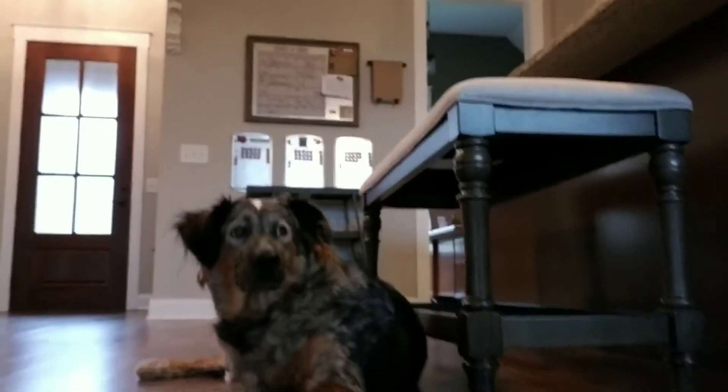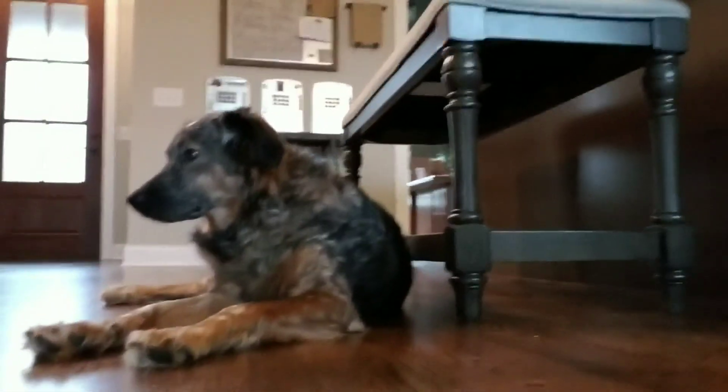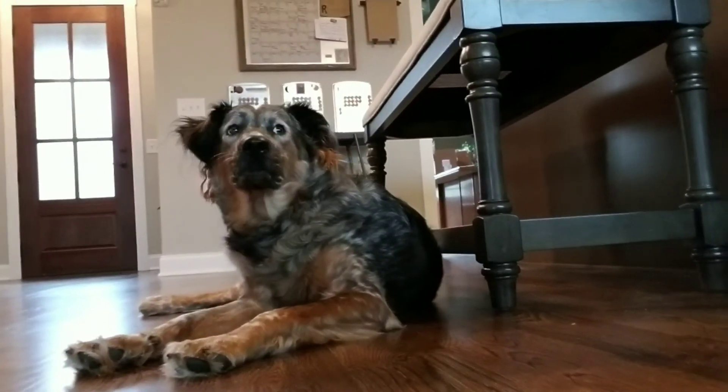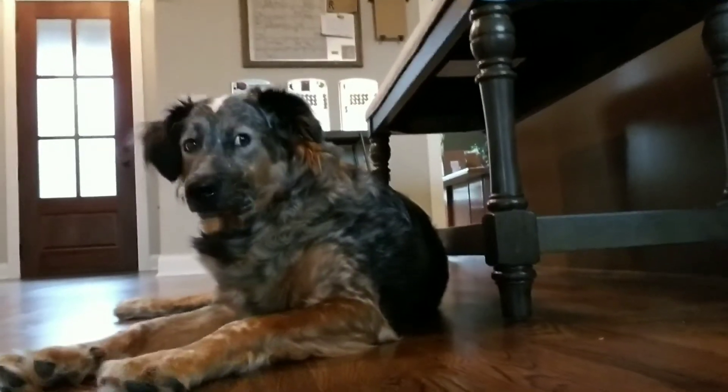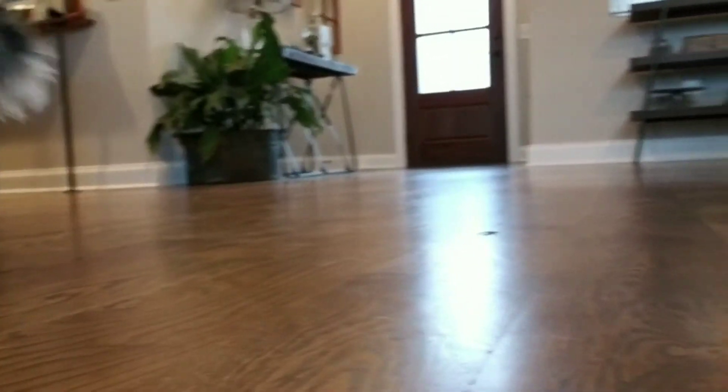Practicing the mom look, take — probably like three. Okay, here we go. Seems to work on the dog!